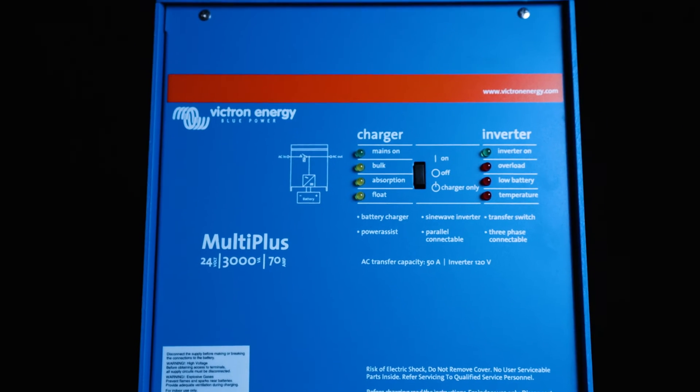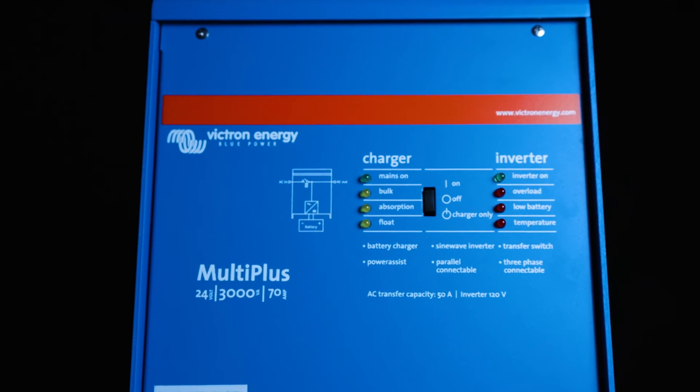They have a power assist feature allowing you to add additional AC output from your source. So let's say you're plugged into shore power with a 30 amp circuit — if that 30 amps wasn't enough, you could actually take power from your batteries and invert it to produce additional output capacity. This can also be turned off via charger-only mode, meaning you would only get the AC input available and wouldn't be able to discharge your batteries. The power assist feature is really nice because it allows us to account for peak consumption for a small period of time without having to oversize the system.